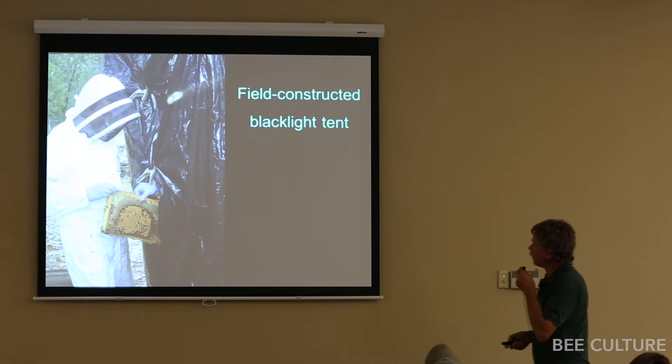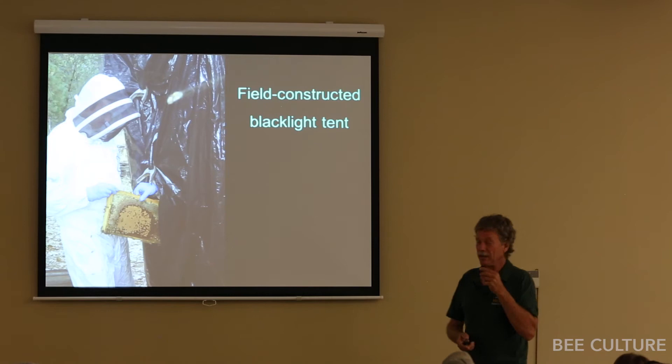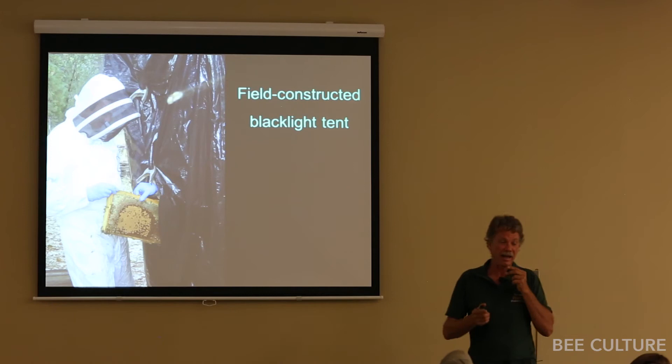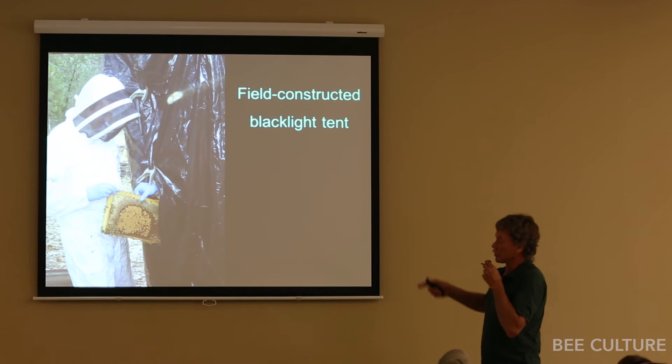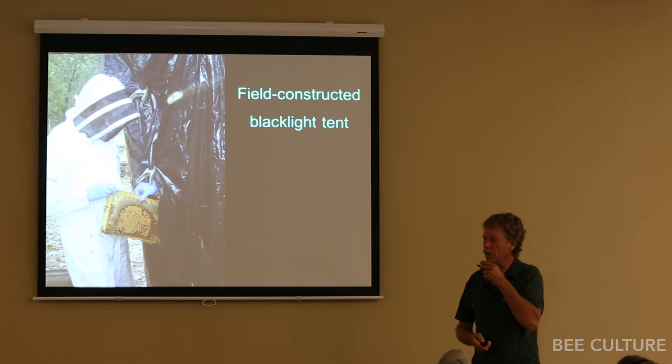We used our forklift, raised the forks up, draped them in two layers of black plastic, and made a field blackout tent. We went through all the hives, took out every frame one at a time, marked down whether it was drawn comb, honey comb, brood comb, or bee bread comb. Then my colleague inside looked at each frame under blacklight to see if there was any trace of fluorescence.